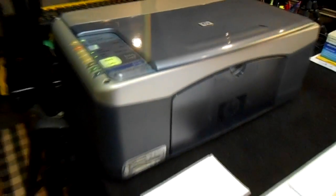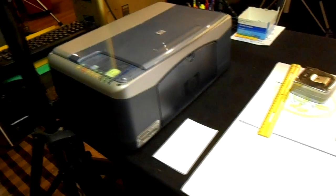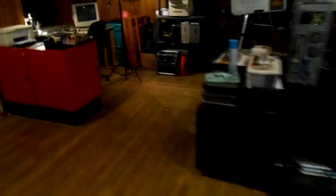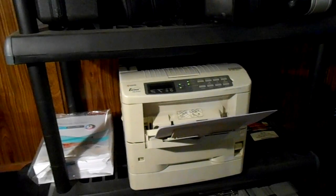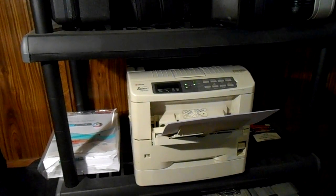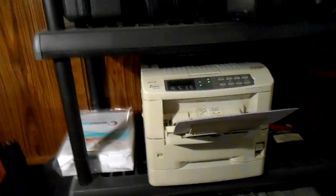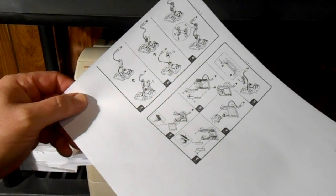And then I'm going to come over here to iCopy and press the button. And it's making noises. Let's go over here now — I've got this printer over here set up. This is the laser printer. This is really good on ink. You can hear it firing up. And there it is.